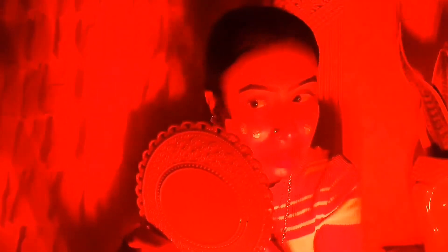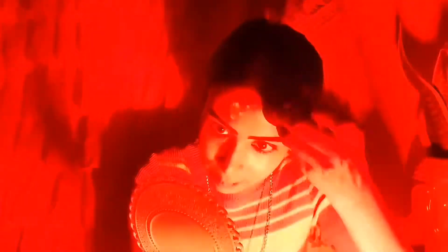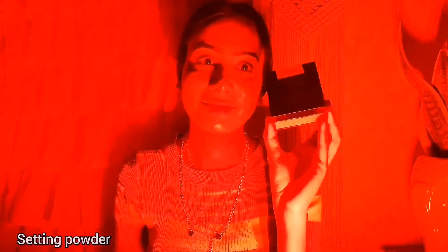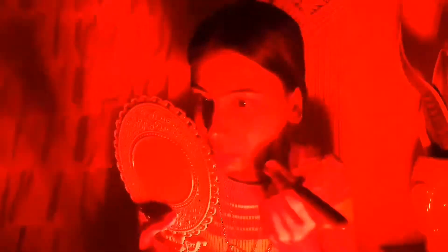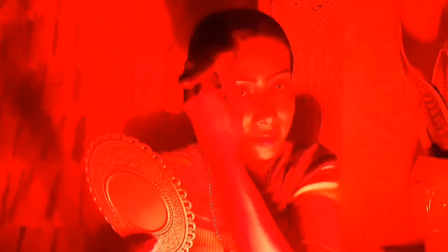I am using my foundation and I will apply it with my beauty blender. I will blend it thoroughly. And then I will apply concealer on my skin — it is quite good for my skin. I will concentrate on the skin and do my makeup steps. You can see that it looks completely different under the LED light.